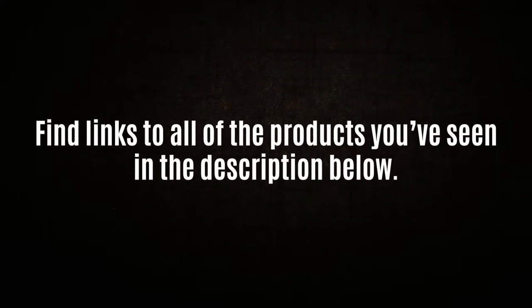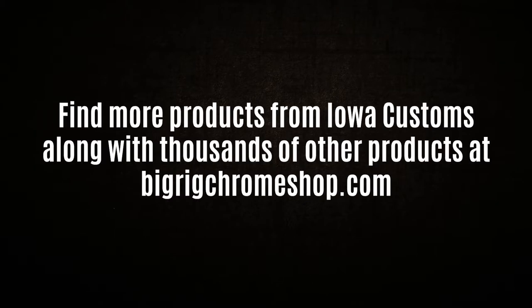You can find links to all the products you've seen today in the video description and check out our site at BigRigChromeShop.com.